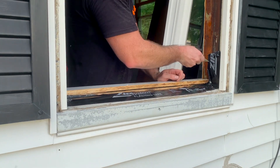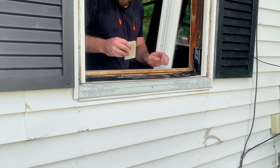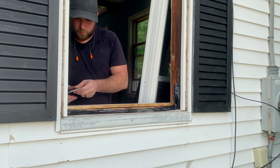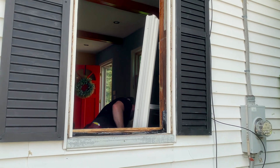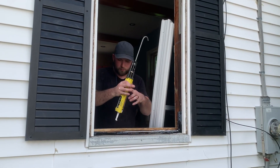The window will go in as one unit — frame, sash, and springs. We don't need storm windows anymore, which is why we take them off, recycle them, and dispose of them. The energy efficiency of windows these days means we don't need any storms. Then we caulk along the edge there for added protection.